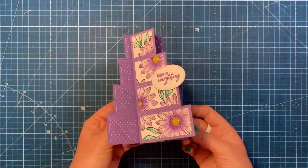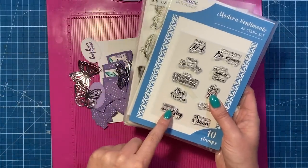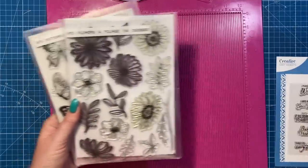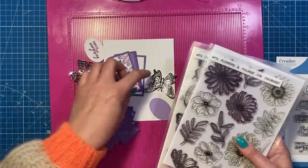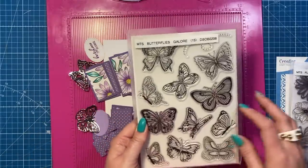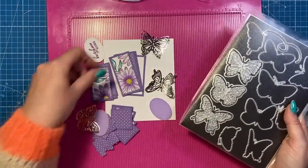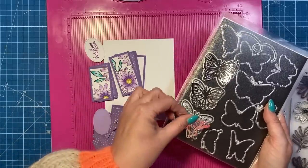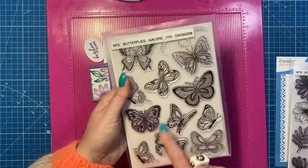Really easy — no dies are needed or anything. I've used a little die just to cut the sentiment out. To make the main card itself it's very, very easy, and if you've made pinwheel cards before you'll know exactly what to do. So let's get started. For the sentiment for today's card it's 'thanks for everything,' which is from the Modern Sentiments A6 size set from Creative Craft Products. I've stamped the design using flowers from the Flowers and Foliage stamp set, and I've used one of the butterflies from the Butterflies Galore set as well.